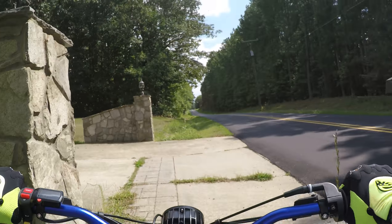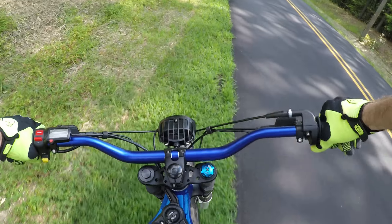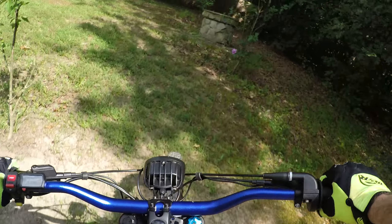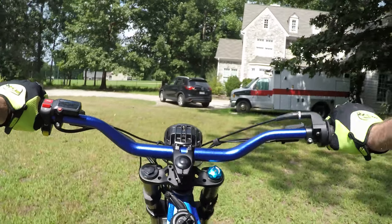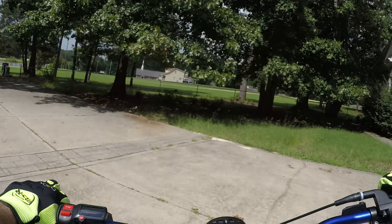It was supposed to rain today so I didn't get to go out to the field. Hopefully it won't rain too much tonight. I don't go out if it's muddy.